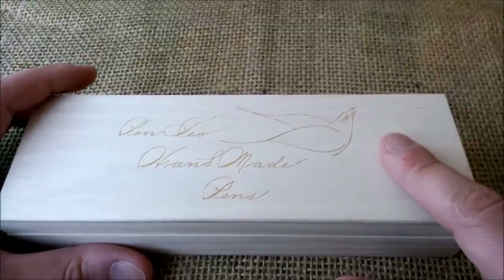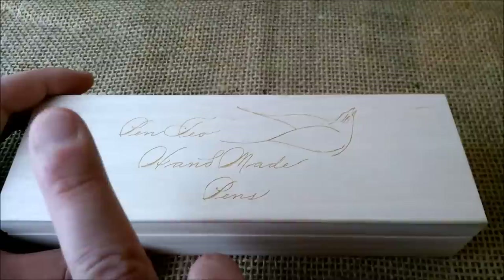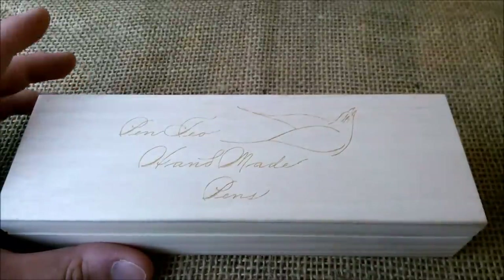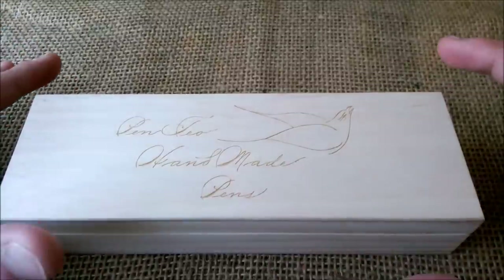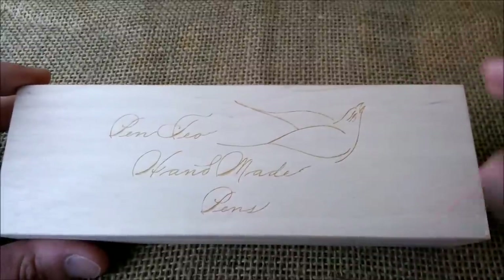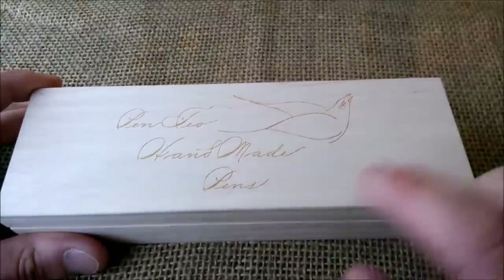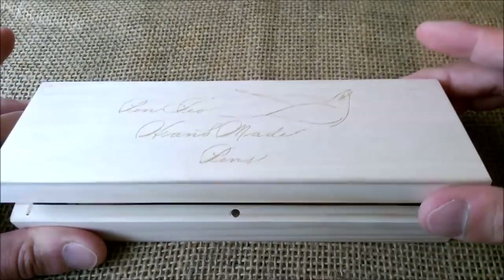What I'm going to show you is the Penteo Bonita Oversized 1920 Black. They are handmade pens and really nice in quality and all the details, and even this design is made by him, so it's quite nice.